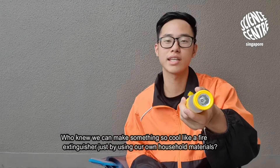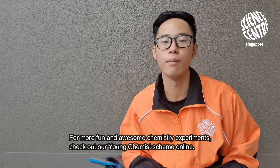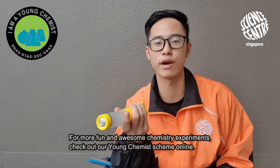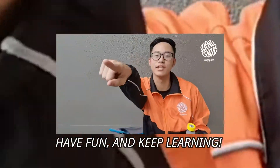Who knew we could make something so cool like a fire extinguisher just by using our own household materials! For more fun and awesome chemistry experiments, check out our Young Chemist Scheme online. Have fun and keep learning.